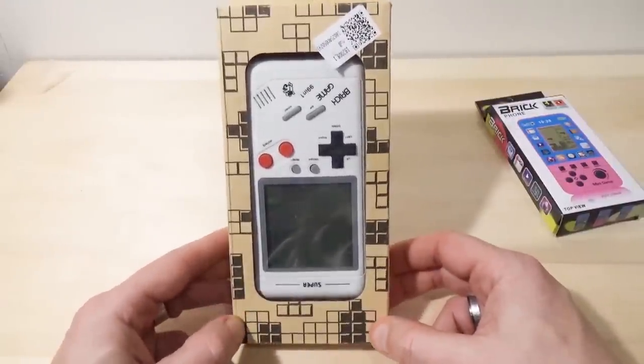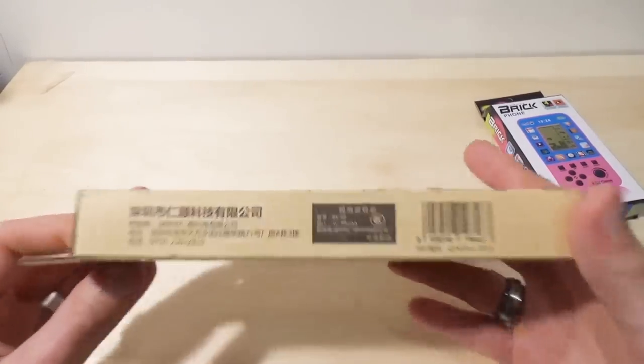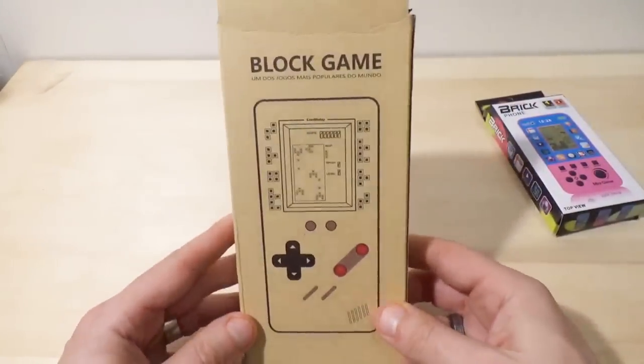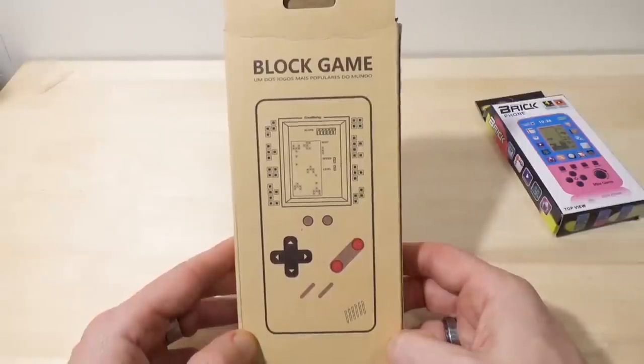Front — it has a Tetris-like cover art, which makes sense since it's mostly Tetris games. On the side, we have some Chinese text. On the back it says something like "Un dos Juegos" —